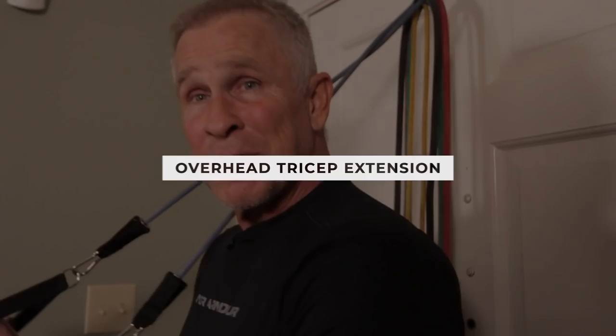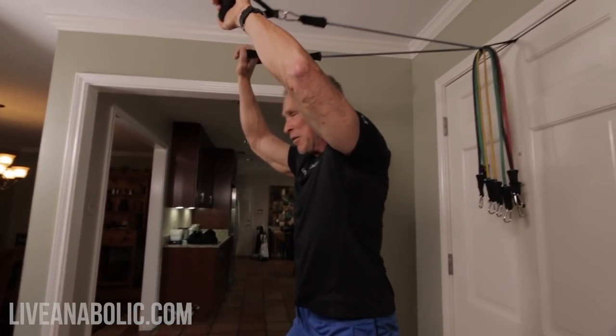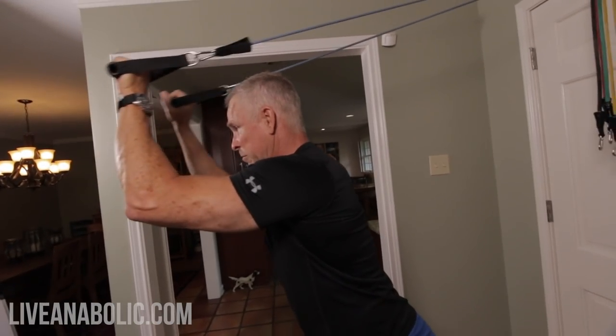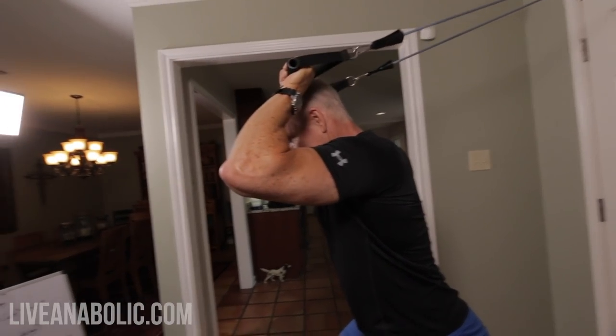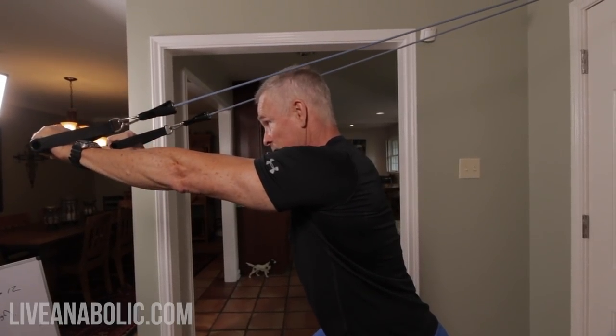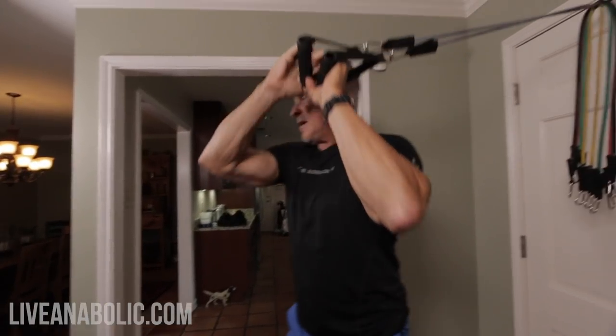Finally, exercise number seven — overhead tricep extension. A lot of these exercises, especially when using bands, feel a little awkward because your hands and arms are kind of shaking. This is a good time when you're doing these little easy warm-up sets to get the form and that mind-muscle connection, so that when you add more resistance and are ready to really push it hard, you'll get way more out of that set than if you hadn't warmed up without your balance and coordination already figured out.